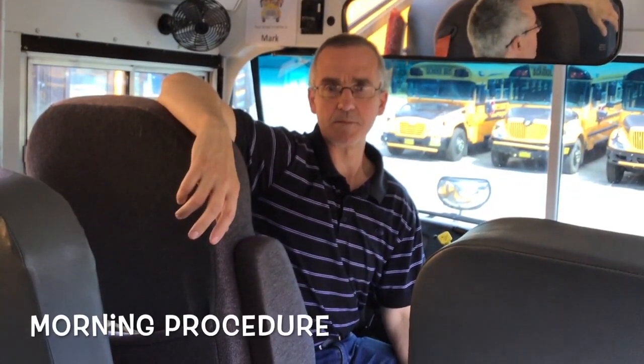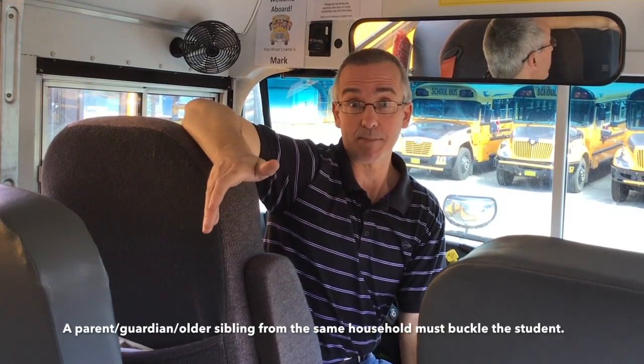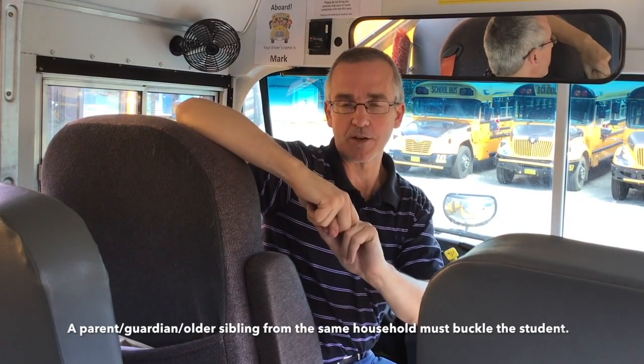In the morning, the bus is going to come to your stop to pick up the student, and it is the responsibility of the parent or guardian to get the student onto the bus and secured in the seatbelt. As a driver, we cannot leave our driver's seat and we cannot put the children in the seatbelt. It must be the parent, guardian, or an older sibling who actually puts the child into the seatbelt.